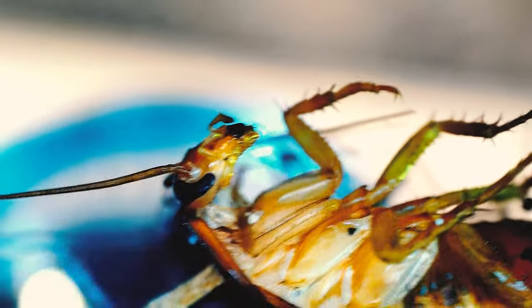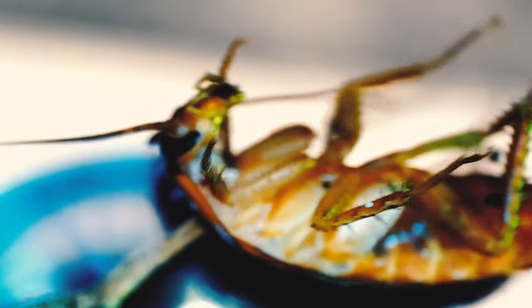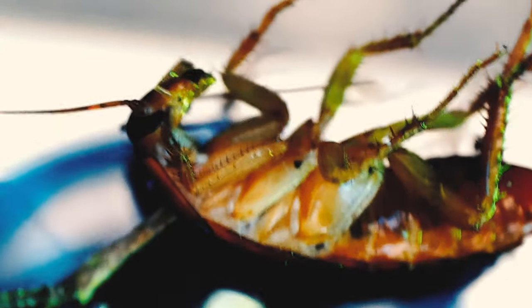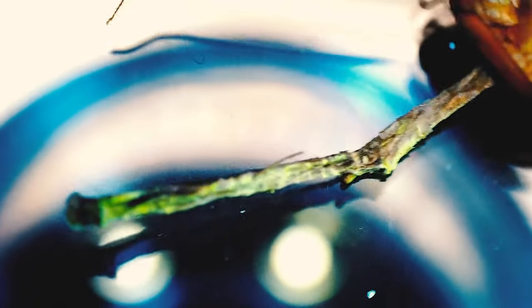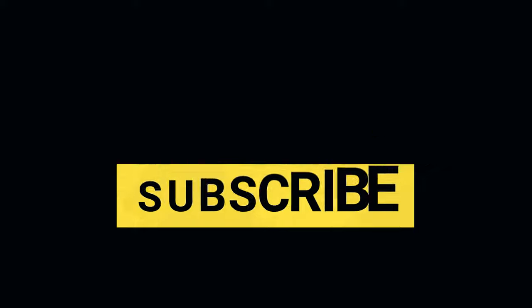For example, there are fungi that in the thickness of soil form loops from their mycelium, similar to lassos, which catch nematodes and other small worms and then eat them. Even an ordinary oyster mushroom can do this — where its mycelium comes out of a tree trunk, it makes small loops and catches slowly crawling insects. And that's all for now. Bye, everyone.